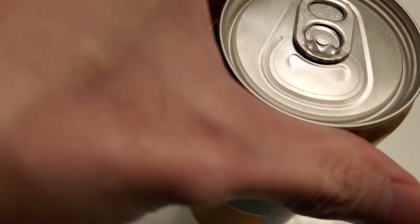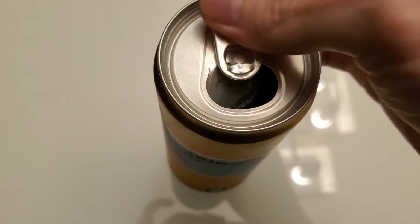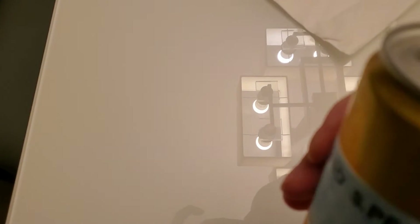I tried their blood orange one recently and it was pretty good. Let's see if this one is any good. Oh yeah, it's got that strong tangerine smell.